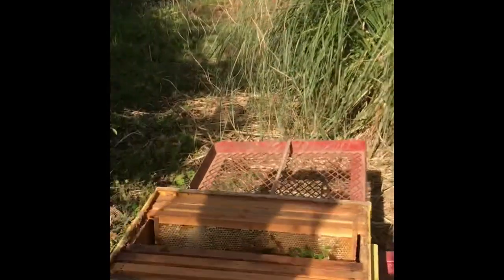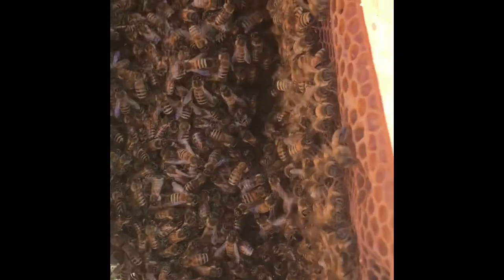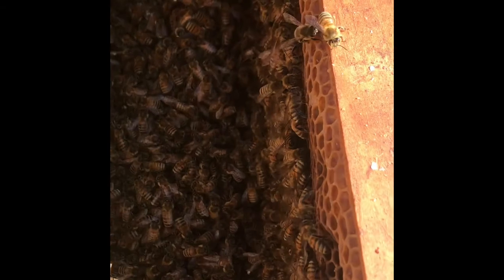Good group of bees here. We're gonna go over here — I'll show you what it looks like in the box. They're all just starting to get on the frames now, see? So I'll take this box over to another spot and we'll have another box of bees.